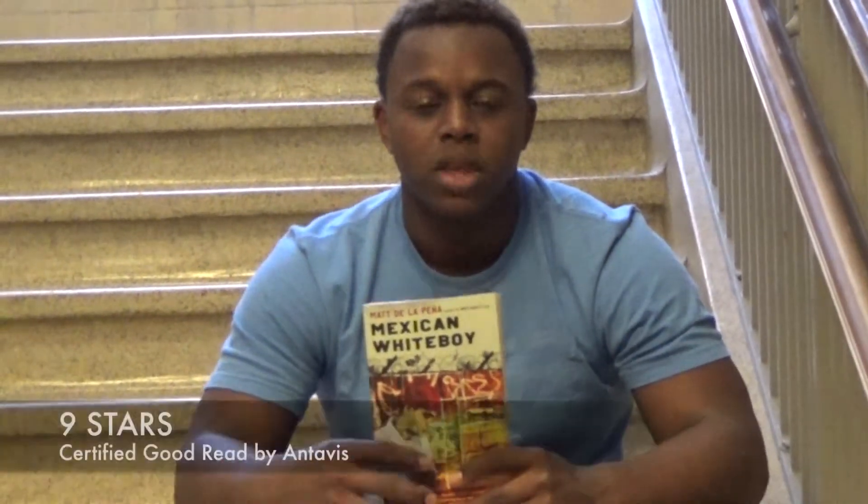Especially when he found out that his dad had helped a friend in jail and saved his life — that made the book really interesting.